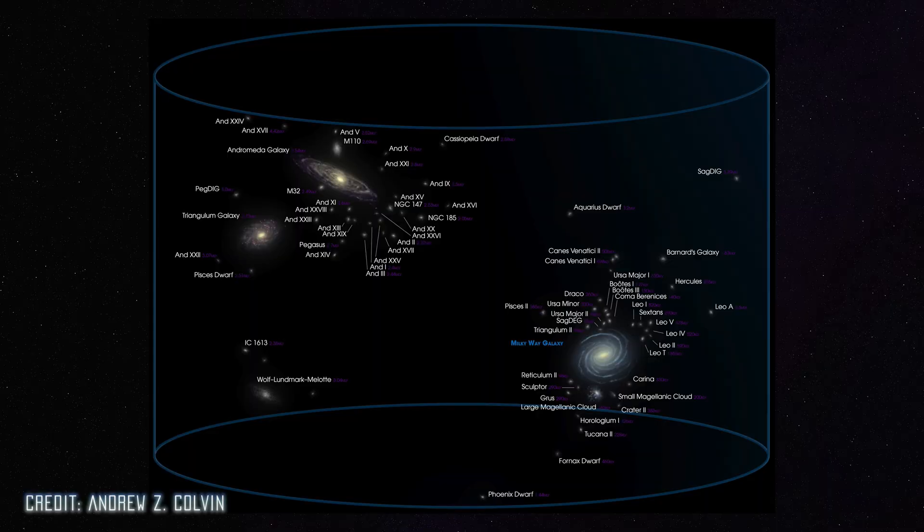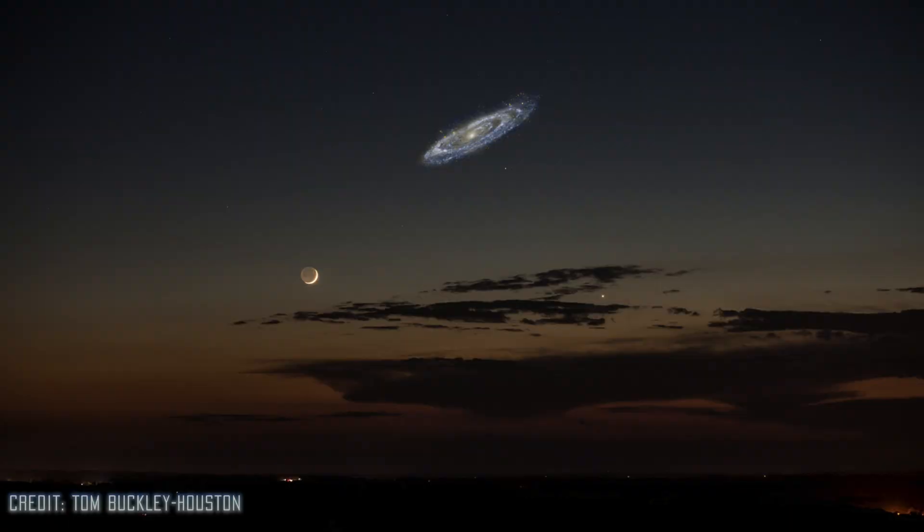M31 is also known as the Andromeda galaxy. It has a magnitude of 3.4, which makes it the brightest galaxy in our nighttime sky. It is also the largest and closest galaxy that we can see from Earth. It might be hard to imagine, but it actually spans the length of six full moons.